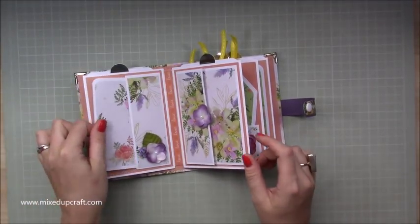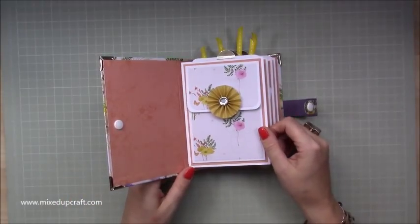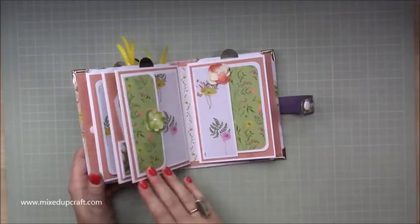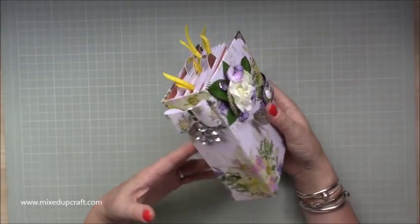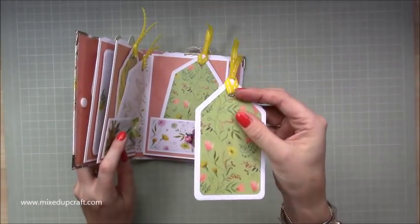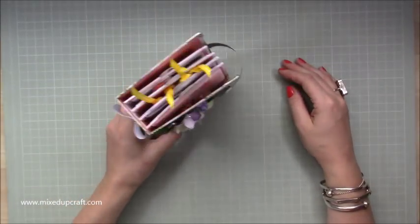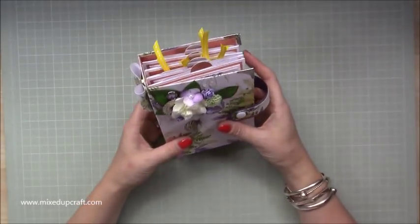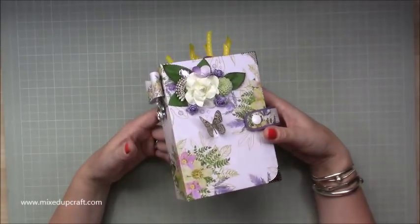There is so much going on but it is very simple in terms of other mini albums out there. I'll share links to other people I enjoy watching in the video description. You can still make this without the snaps and without the corner protectors - those are things I've had in my stash for a long time. I've done little eyelet rings on my tags and finished it off with some ribbon which sticks out the top. This is going to sit on my shelf for me to enjoy.